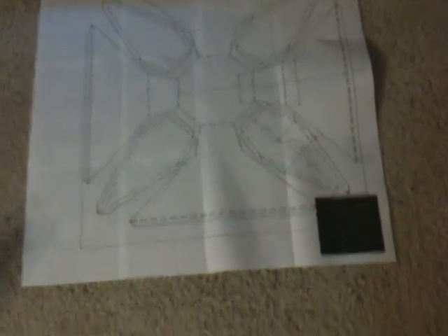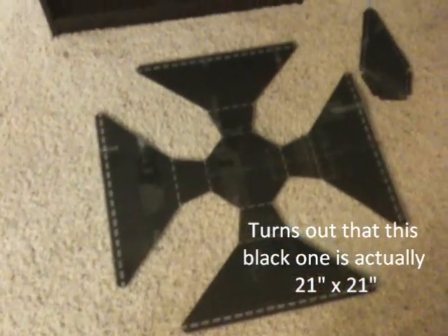I messed up — it doesn't line up right if you look closely, and the paper is kind of jagged. So I went ahead and reprinted it in black to make it easier to cut.